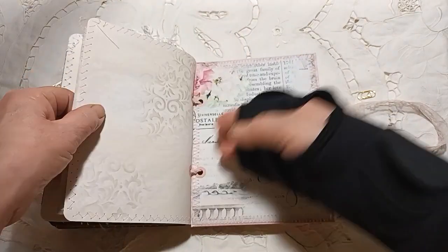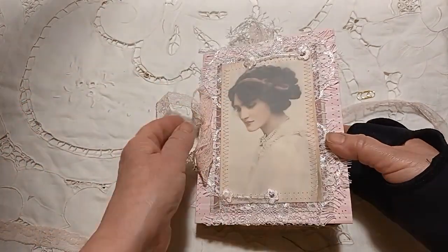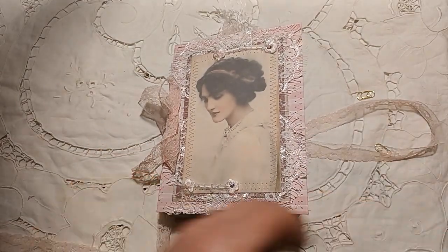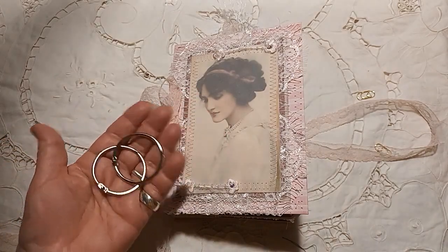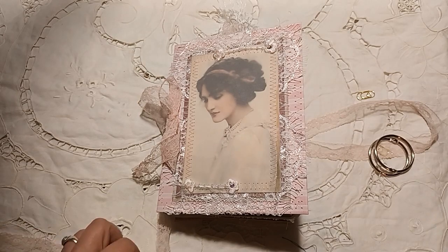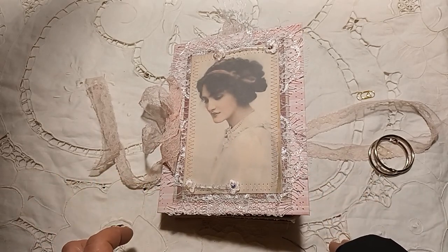And then we've come to the back, and again I've decorated it with these beautiful pages that Iris has created. So that's the end of the journal. We'll add some book pages in there, and it will be for sale in my Etsy store as soon as we've got it uploaded to YouTube. I hope to see you all very soon — take care, bye for now.